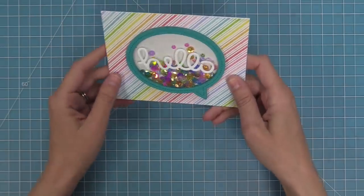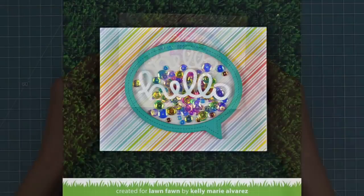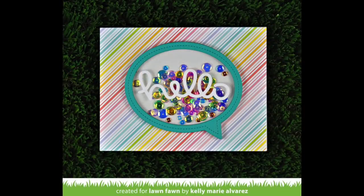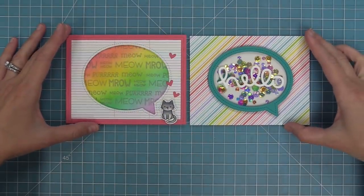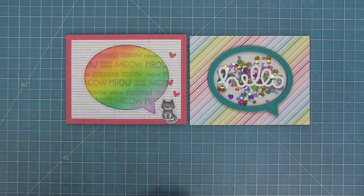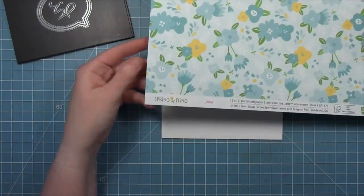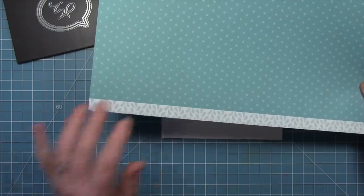Next up we're going to be using the outside-in dies to create an opening in the card. I also wanted to give you a look at the card we made earlier in the Say What Pets and Critter Chatter video, where we used that opening to highlight a really cool background — you can get super creative with these. I'll make sure to link that video in the description below. We're also going to create a stitched opening that's going to go into the center of the card.